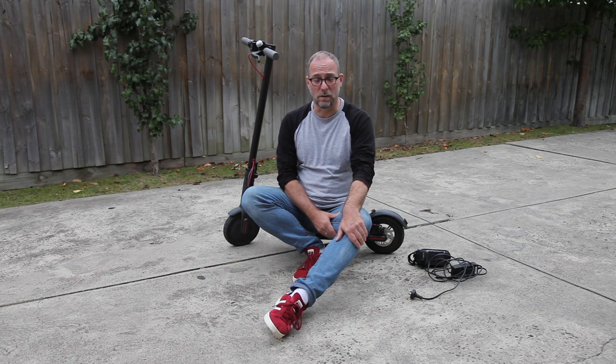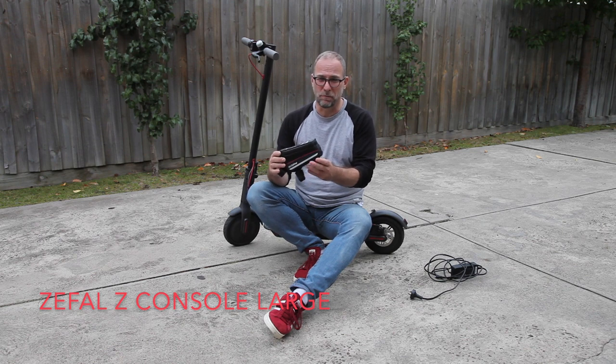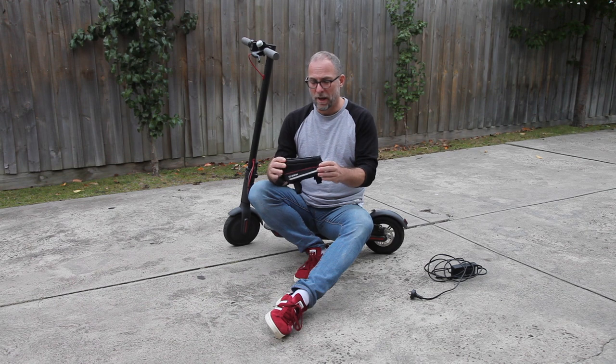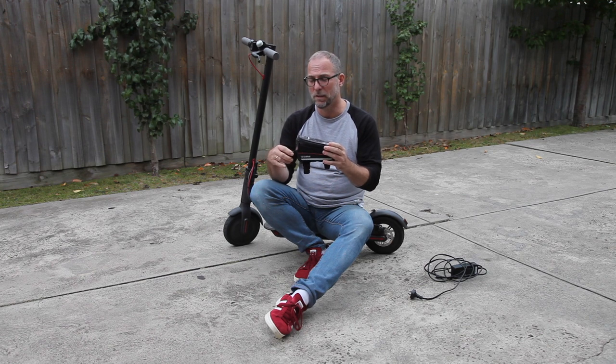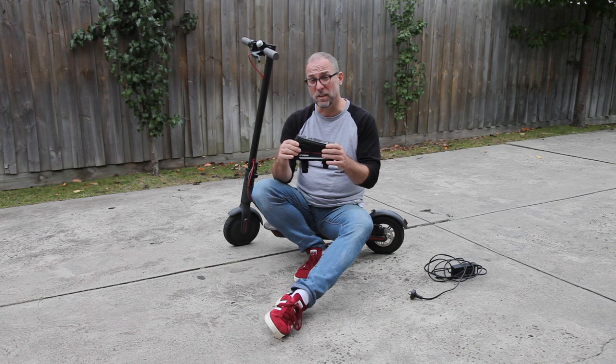I looked around for different options and I came up with this bag. This is a Zephal Z Console bag large — it's for bicycles, to attach to the top tube of the bicycle near the handlebars. It's big enough to put the charger in there and it attaches really nicely to the scooter. I will show you that now.